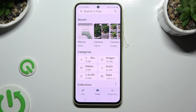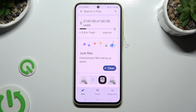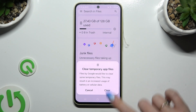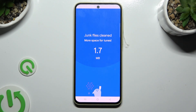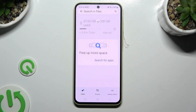When you're finished, hit Clean at the bottom left corner and select Clean under Junk Files. Last but not least, select Clear to confirm your choice in the pop-up. As you can see, after that, the storage of my device was successfully cleaned.